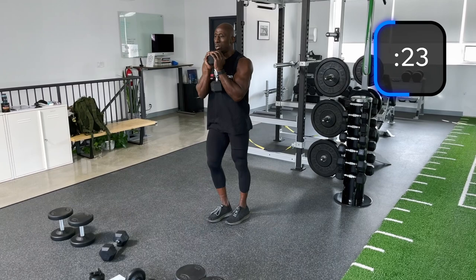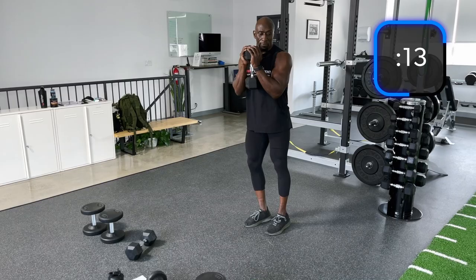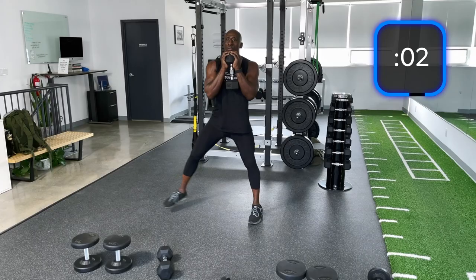Opposite leg — reverse, side, push off with that front leg, front. Core tight. Body's got to be tall throughout the entire movement. Core has to be engaged.